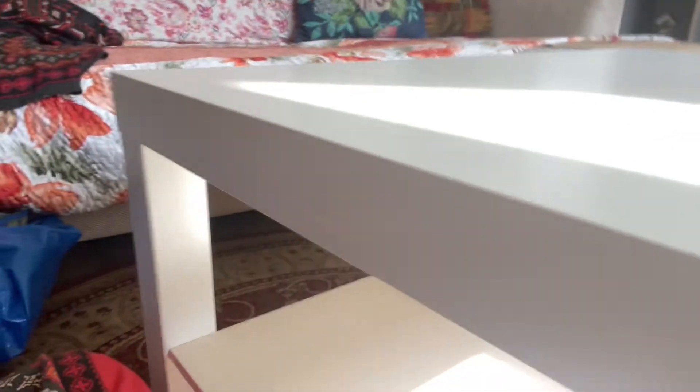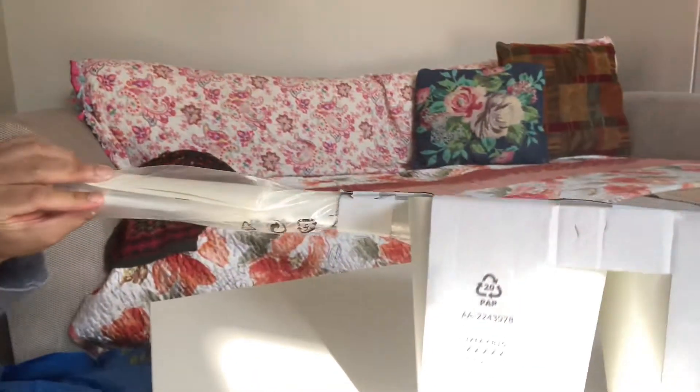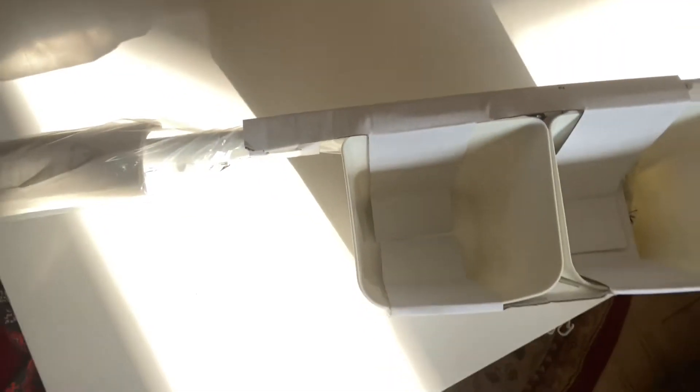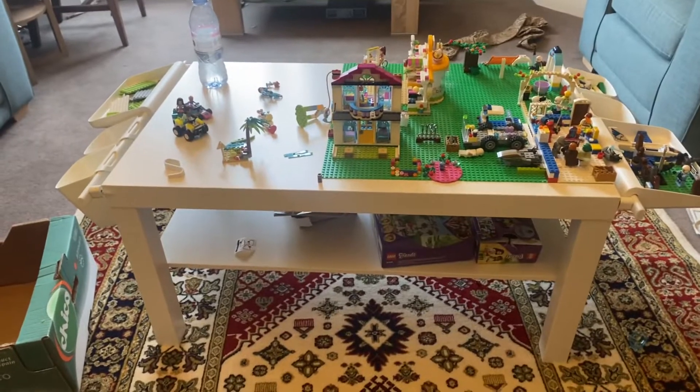These are the sides of the table — that's where I am going to place the hanging rails. It is entirely up to your choice where you want to place them. I am going to place them on the sides of the table so that the kids can access the hanging rails during play.